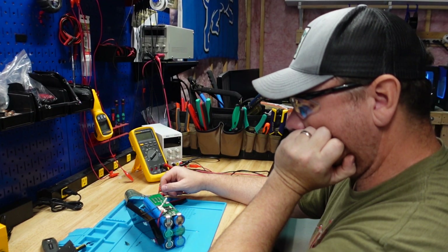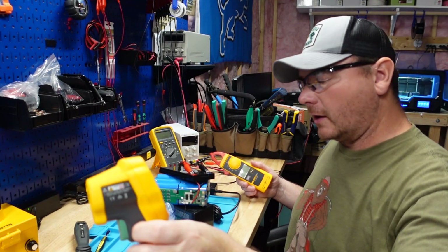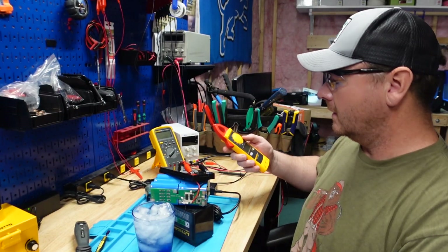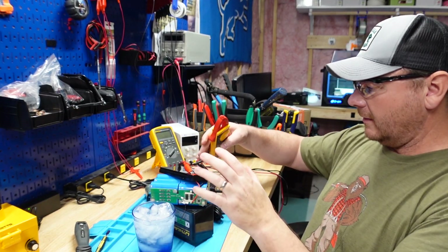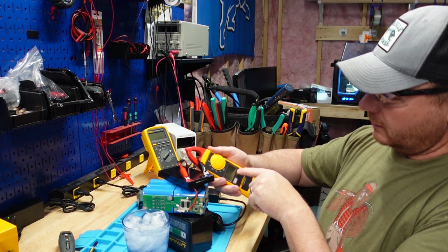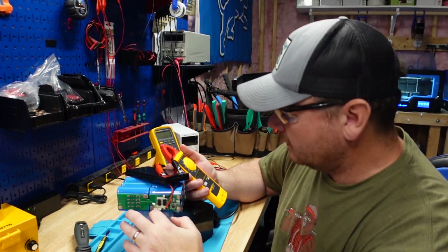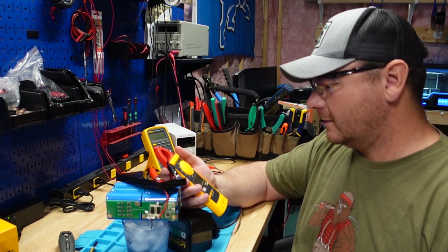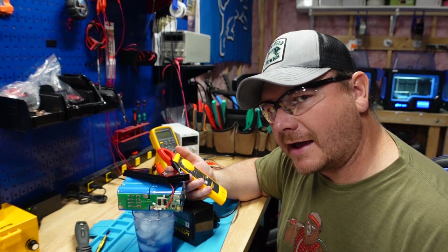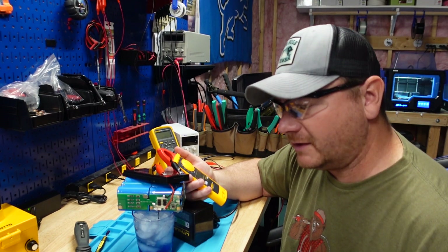We're going to test out this charging circuit. We have a salty ice water mix here at about 26.6 degrees. We have the battery pack on the charger with an amp meter on her, charging at a rate of one amp. The temperature probe is so short — I do not think it has a low temperature protection circuit, or if it does, it doesn't work.